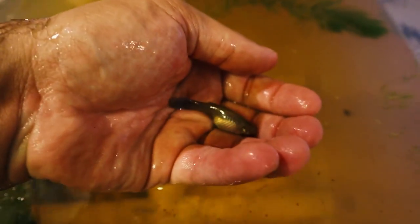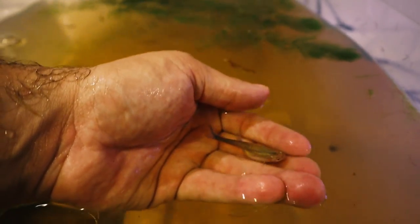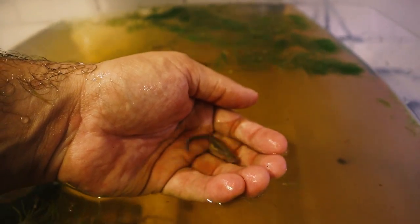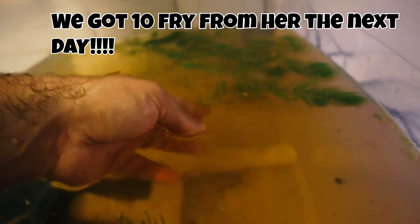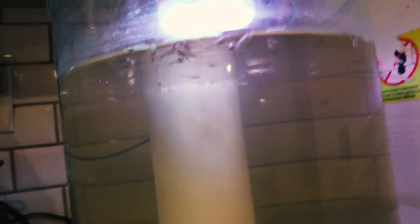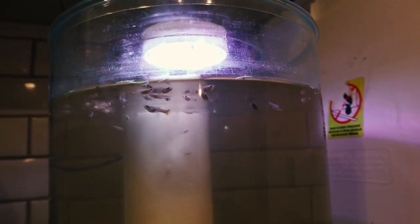We have some really pregnant guppies. These things are so pregnant — look at how pregnant this one is. You can see the babies right there on the side of her. She is huge — you can see the baby on both sides. She should be giving birth at any point now. Once she does we will go ahead and move those guys over to the grow-up tank. Look at how cute they are, they're getting so big. We have tons and tons of baby guppies going on in here.